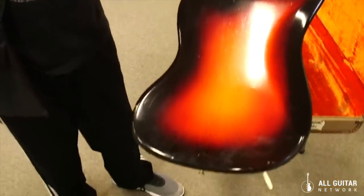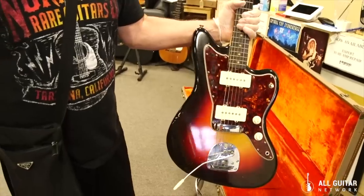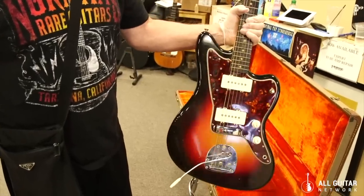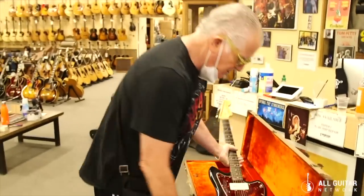Just one of the nicest ones we've ever had. A 1961 Jazzmaster, slab board, three-tone sunburst, with the original case — hardly played.